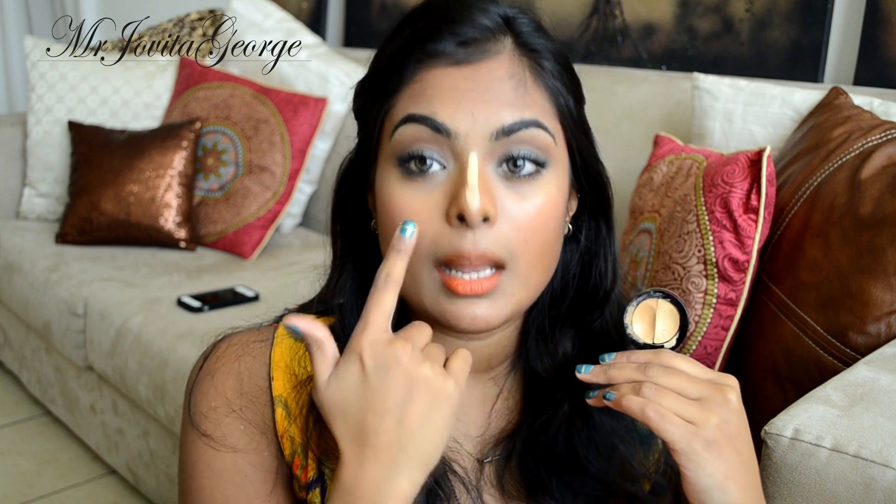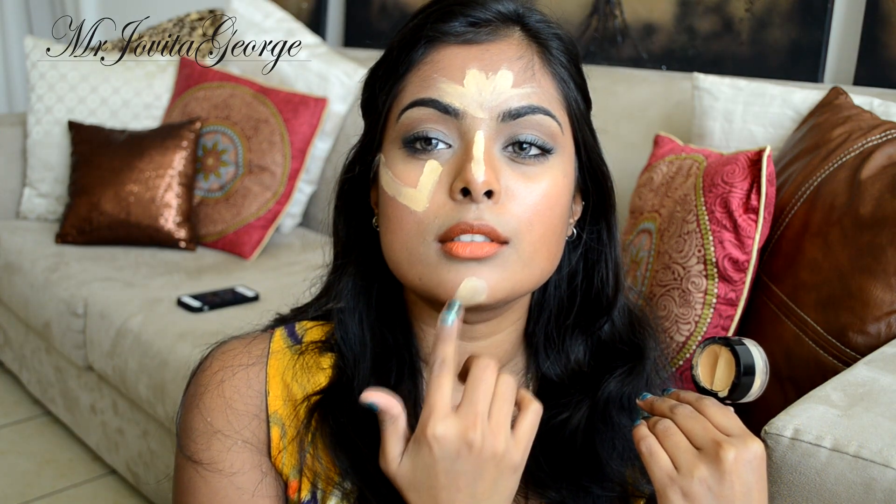I'm going to use this as my highlighter, applying it with my finger — though you can use a brush or whatever you want. I'm going to highlight the bridge of my nose, underneath my eyes in a nice triangle shape, and my forehead to bring more glow to the center of my face. I'm also going to apply a little to the tip of my chin. If you want to conceal your under-eye circles at the same time, you can do that with this as well. Blend it all out. You can even contour underneath your lips to make them look fuller.